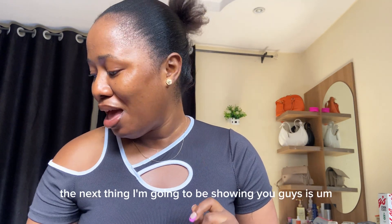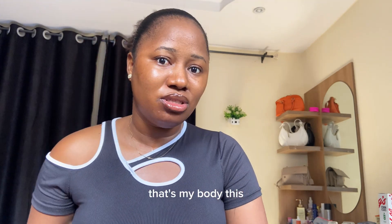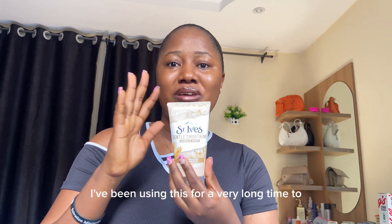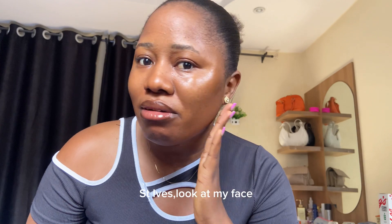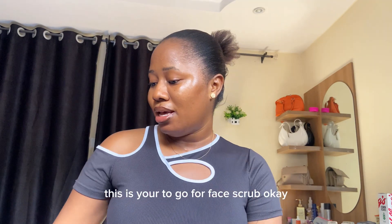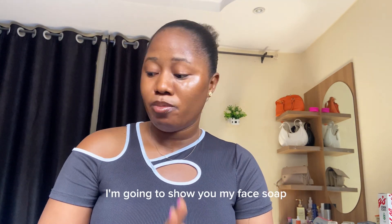The next thing I'm going to show you guys is my face scrub. That previous one is my body scrub — sorry, that is my body scrub and this is my face scrub. I've been using this for a very long time too. Look at my face! If you need a face scrub, this is your go-to face scrub.